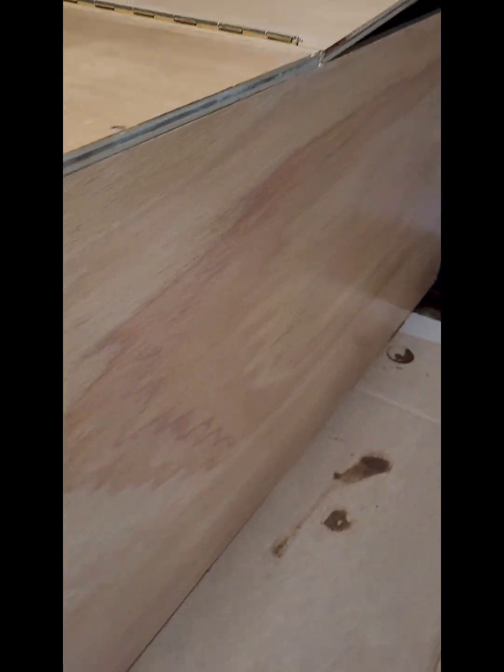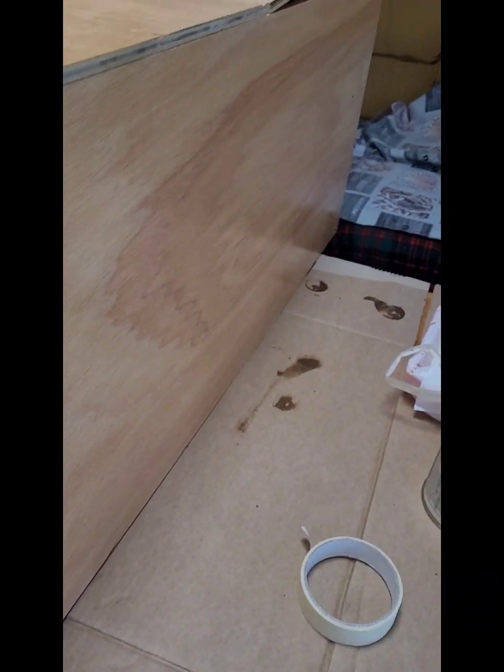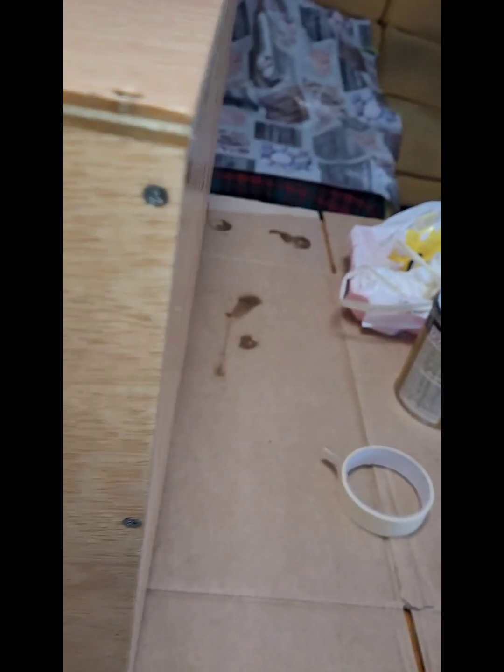Ya le hemos dado una capita de barniz a la mesa, como podéis ver. Le da otro toquecito de color. Le hemos dado con un rodillo pequeñito de espuma. Como podéis ver, aquí tenía una madera que la tenía usada para otra cosa y la aproveché para la parte trasera del mueble. Si tenéis restos de madera, os saldrá más barato y podéis haceros el mueble.